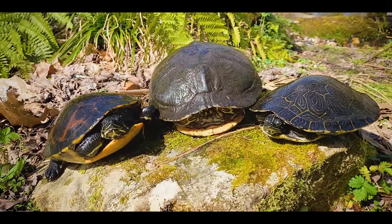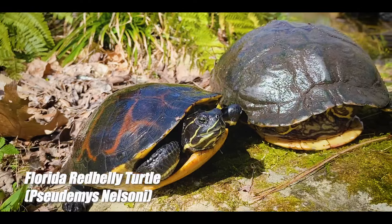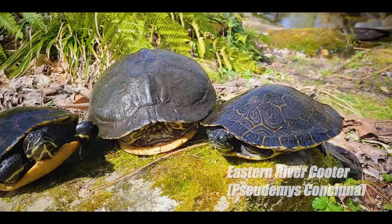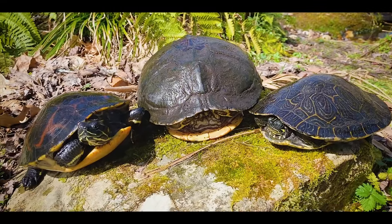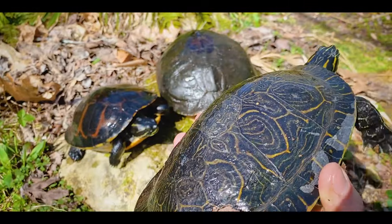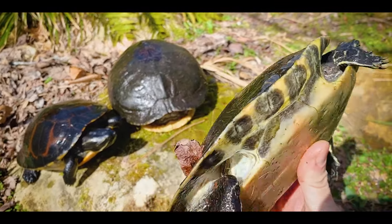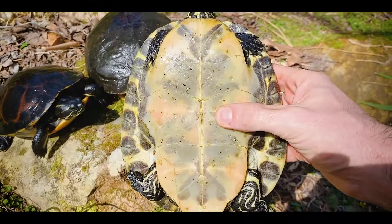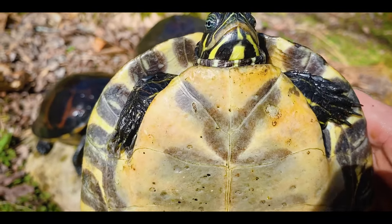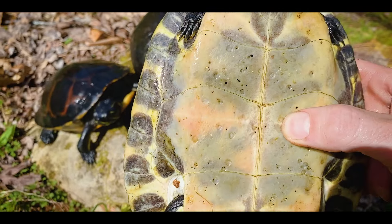Here we have two more cooters — on the left is the red-bellied cooter and on the right is an eastern river cooter. With the river cooter and the red belly there are even more features that separate them from the yellow belly. You'll notice the carapace pattern pretty much immediately, but we'll do this under the assumption you don't always get to see the carapace. If you look at the plastron on the river cooter, there is just dark pattern from the forelobe all the way down to the back — the yellow-bellied slider does not have that heavy smudging.